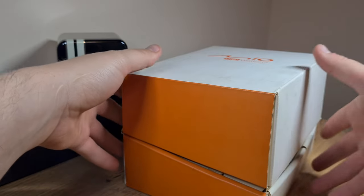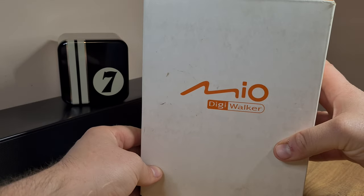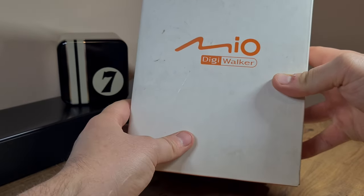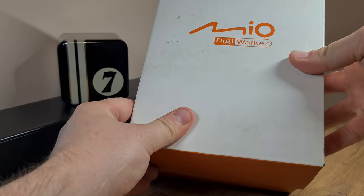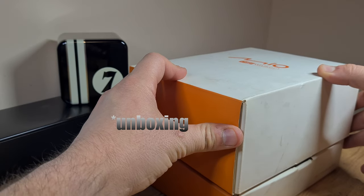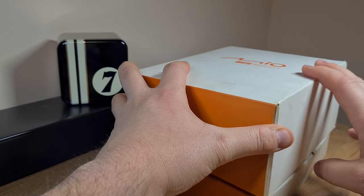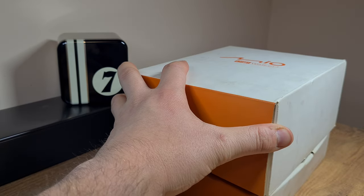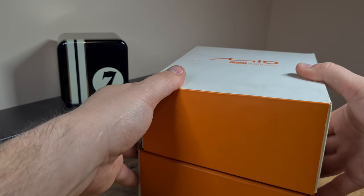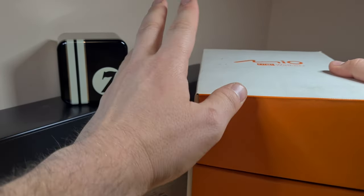That was a lame Futurama reference. This is a Mio DigiWalker GPS, and besides being an honest-to-goodness unpacking video, I will try to present this device to you and see whether this is relevant as a backup GPS unit in modern times.